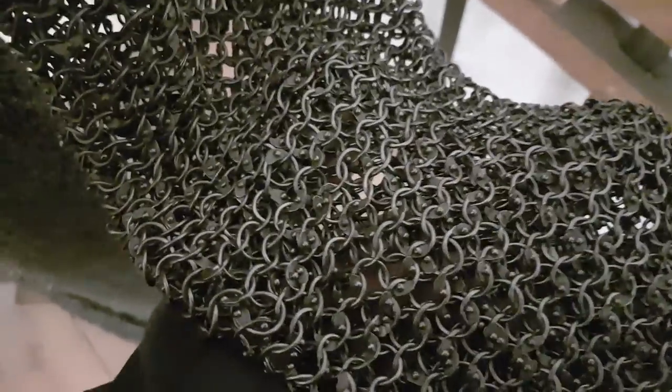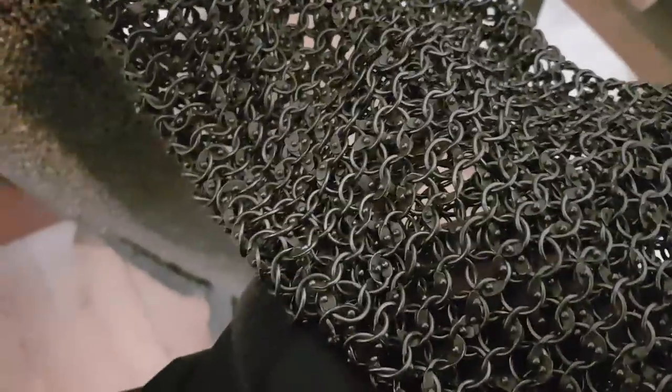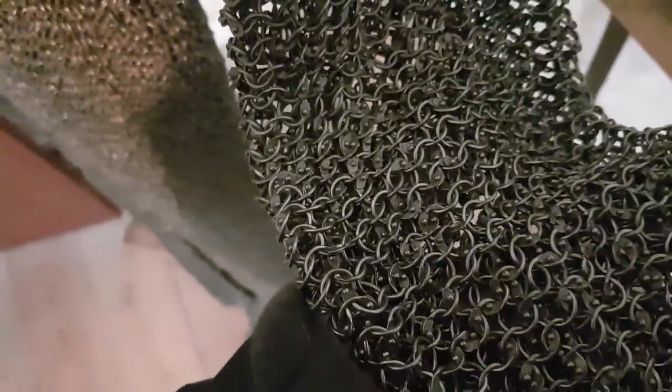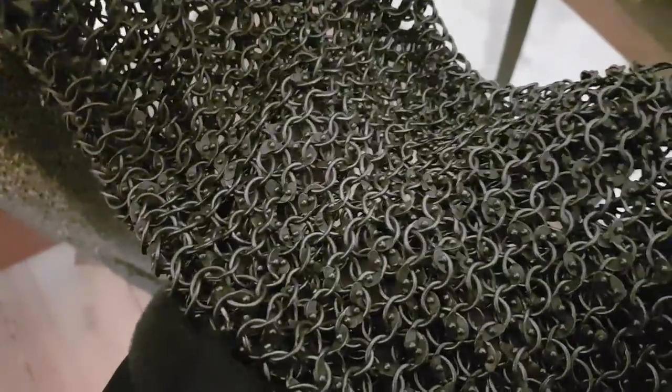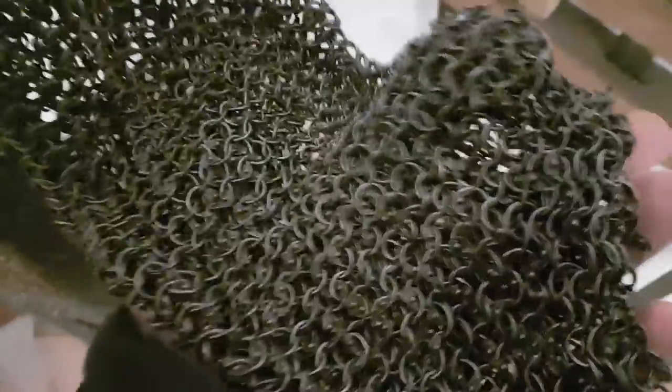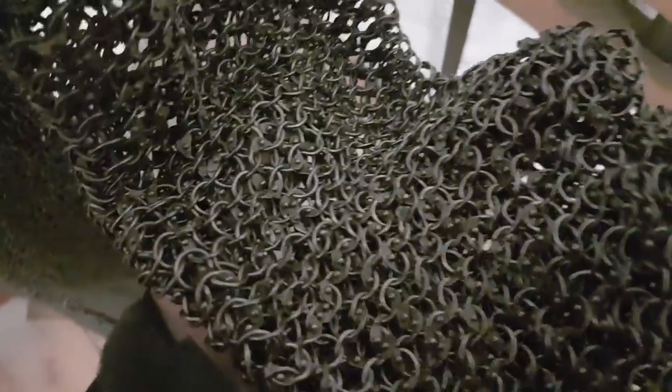I'm here at Dover Castle and I want to talk about chainmail because they have a suit of real chainmail here. It's something I think is one of the most misunderstood things in fiction and popular history. That's because 90% of the time or more when they test it on shows like The Deadliest Warrior or History Channel documentaries, they're using something called butted chainmail.